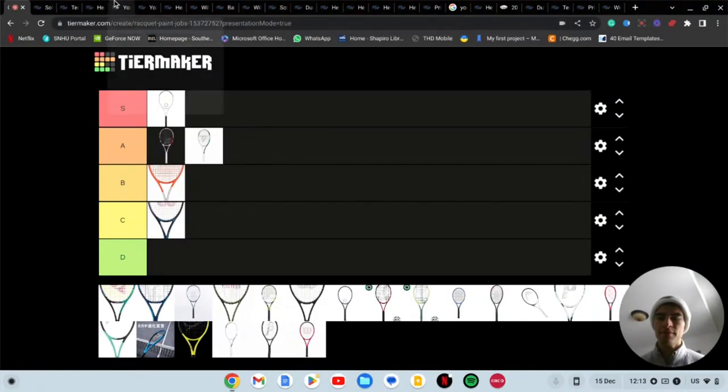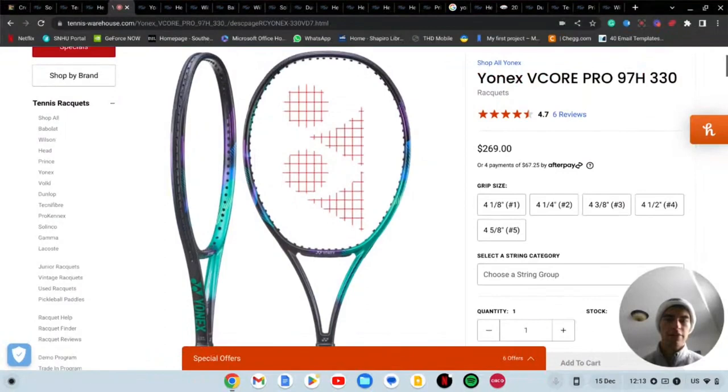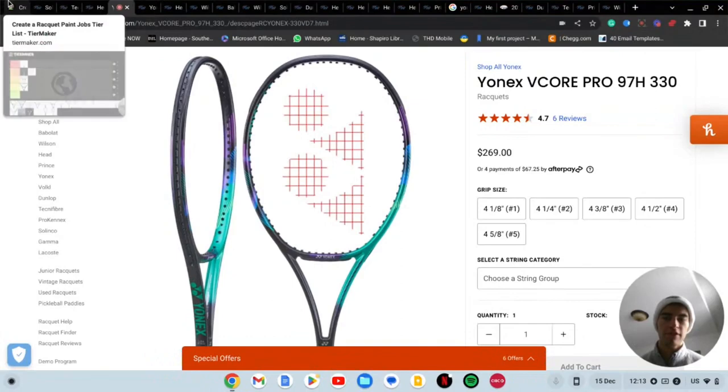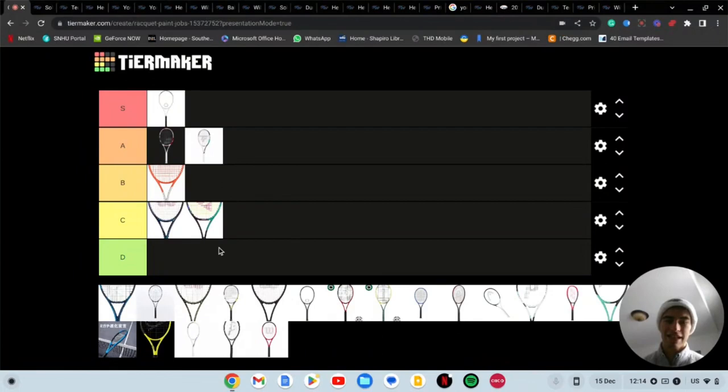Next we've got the Yonex V Core Pro. It's okay, there's a lot going on — a lot of different colors. I've hit with this racket briefly once. I think this might be a C tier, sorry guys if you love the V Core Pro paint job. It just looks a little blah, looks swampy if you know what I mean.